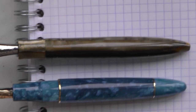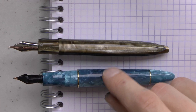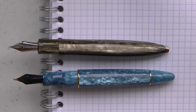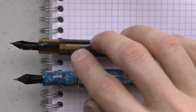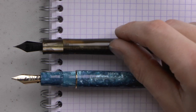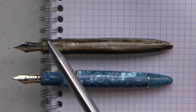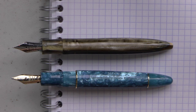Both have a number six nib. One important difference is that the Leonardo has an ABS feed in this particular model, whereas the Tibaldi has an ebonite feed. Ebonite does have superior flow characteristics, and I will say it has exceptional flow — having said that, I've not had any issues with this Leonardo feed either. Another important difference is the shape of the section: the Tibaldi has a fairly traditional section that tapers down then flares out a little, whereas the Leonardo has a section that tapers down and is then straight — unique to Leonardo. The first time I saw it I thought it looked uncomfortable, but I've actually found these sections to be very comfortable.